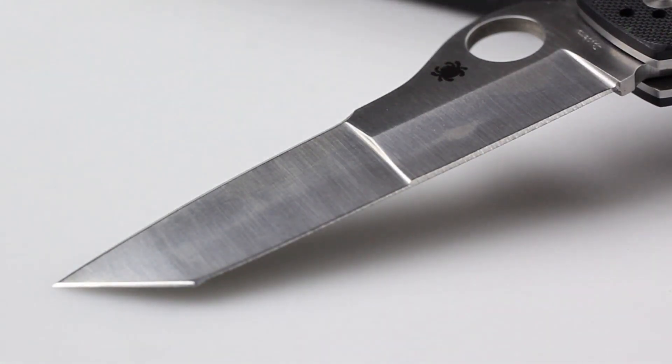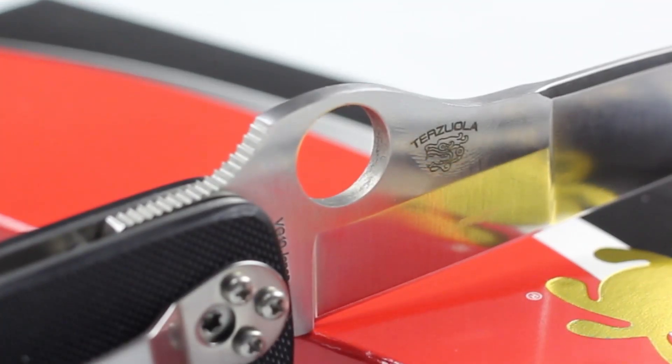Those tasks range from cutting through a thick braid of rope to piercing through a thin metal sheet. The tanto tip not only provides amazing piercing ability, but it also features enough belly to slice through both hard and soft materials. Spyderco has also fitted the blade with their signature spider hole, so you can deploy the blade ambidextrously.